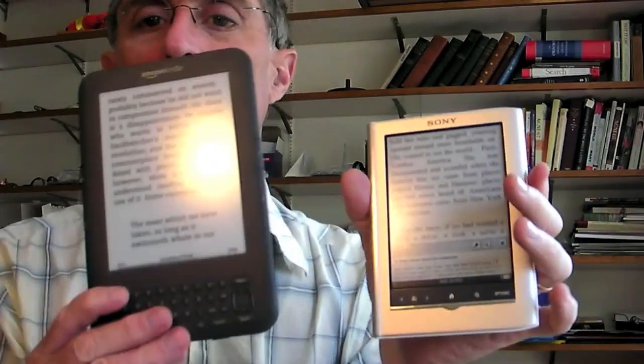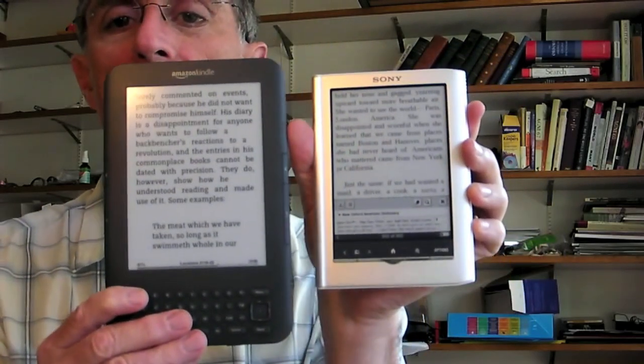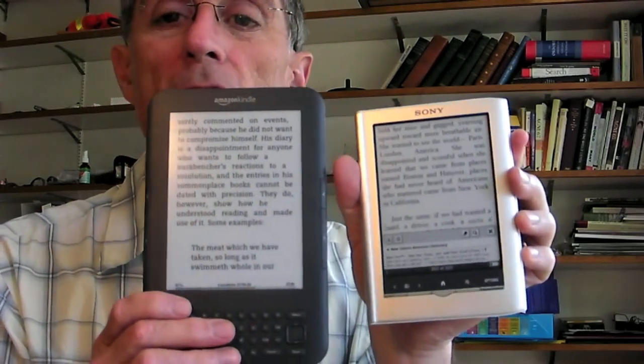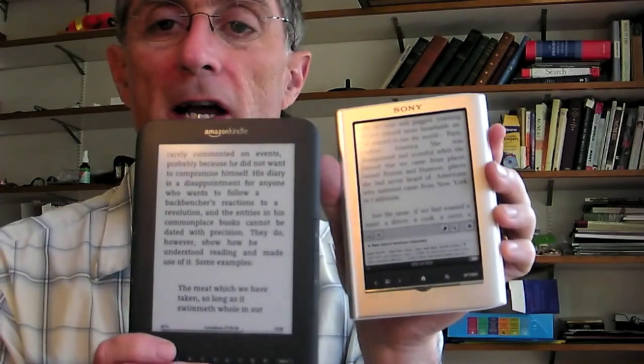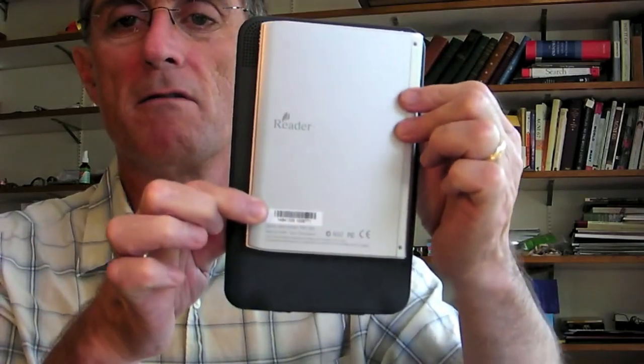The screen size is the same, at a 5-inch diagonal. Now I'm going to compare the new Sony with the Kindle 3, which is the reigning new Kindle. It's larger, you can see, because it has a keypad. The Kindle weighs 8 and 1/8 ounces compared with 5 and 3/8 ounces, so this is a lot lighter. You can see the Kindle is bigger, so wherever you're sliding your Kindle, this Sony Reader slides in even easier.